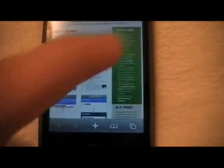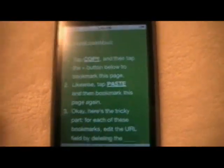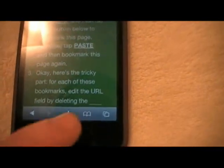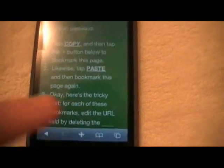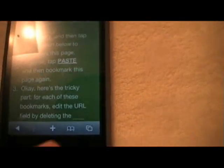Now I'm going to tap into this and basically it gives you instructions on how to install this. It's not really technically installing it — all it is is adding bookmarks. What we're going to do first: tap Copy, then hit the plus button, then add the bookmark and save. That simple. Now do the same thing with Paste — tap it, add bookmark and save.